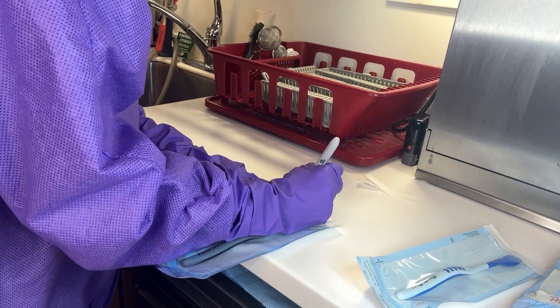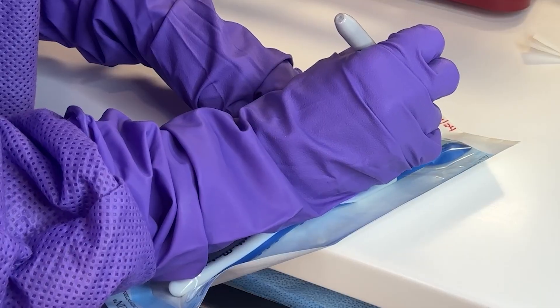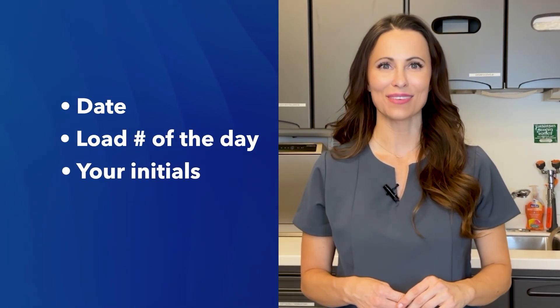In addition, proper labeling of each package is crucial for tracking and ensuring correct handling post-sterilization. Before the item goes into the sterilizer, it should be labeled with the sterilizer being used — for example, autoclave A — then it should have the date, the load number of the day, and the initials of the person packaging the items.